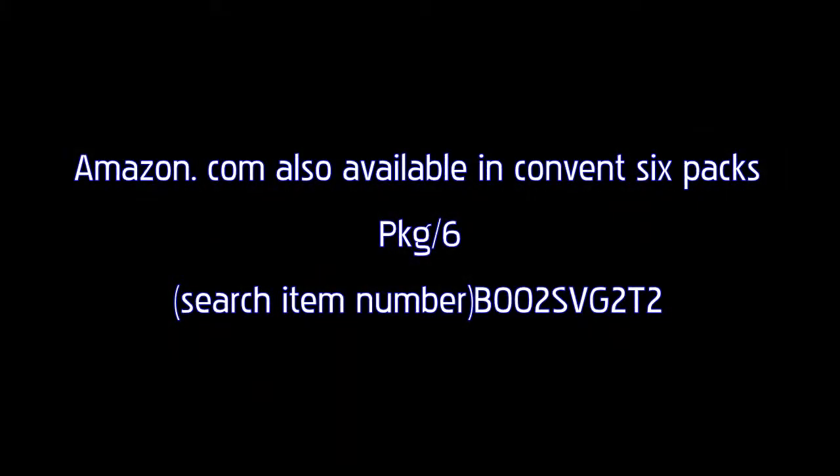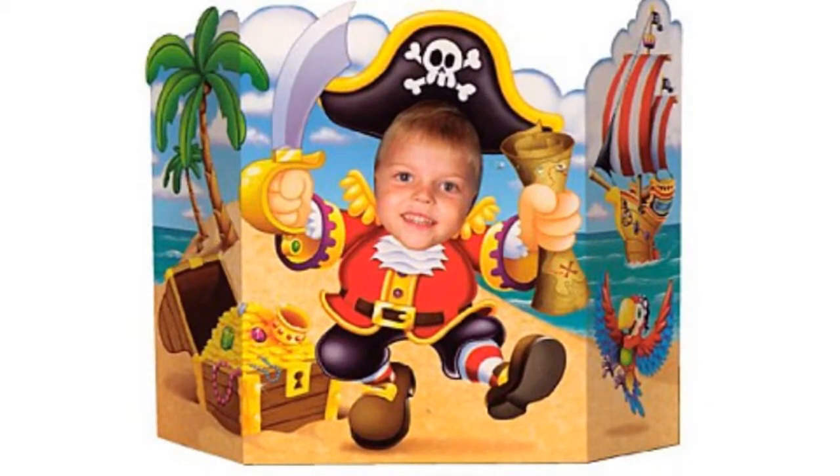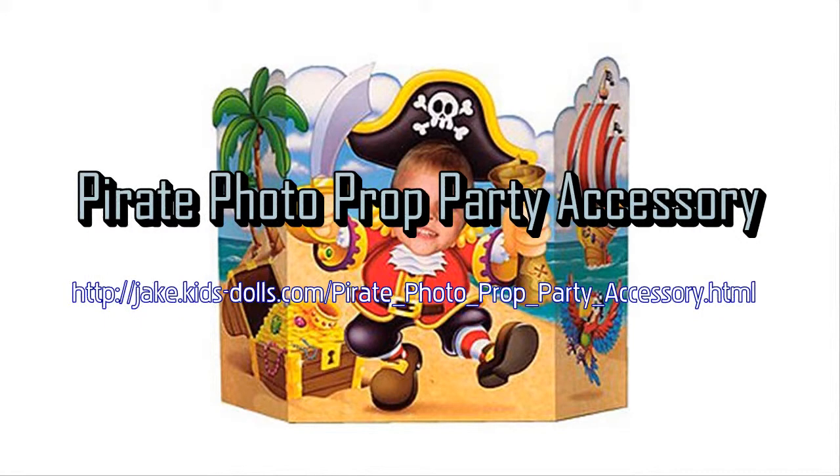Start your party off with a bang and have your guests feel the excitement of your unique event. Ahoy captain! This pirate photo prop is the perfect prop to capture a keepsake picture of all your tiny pirates.